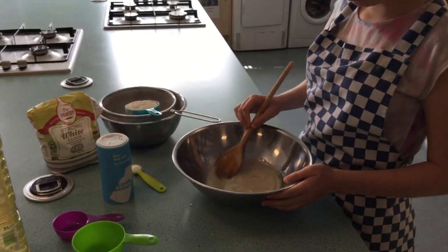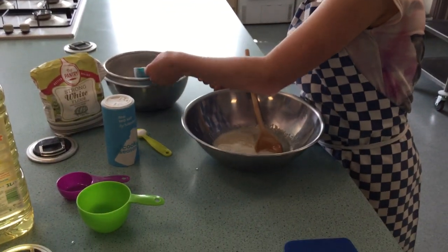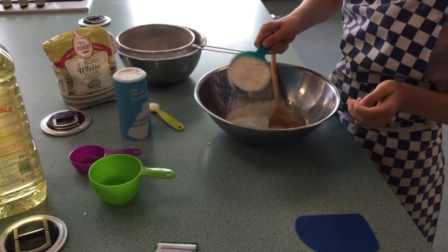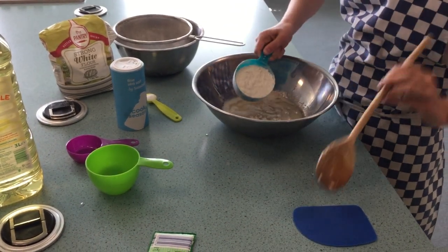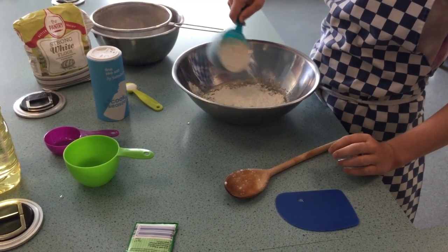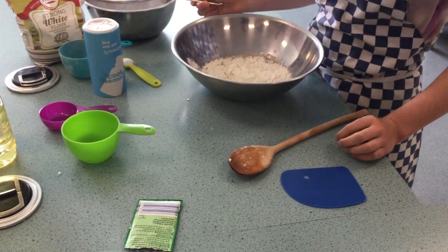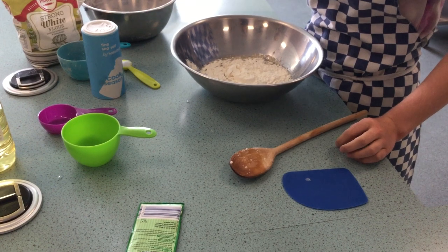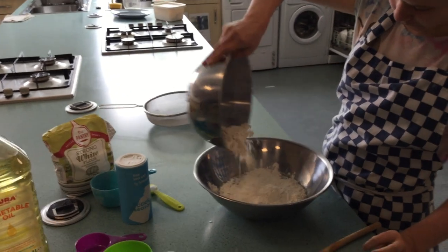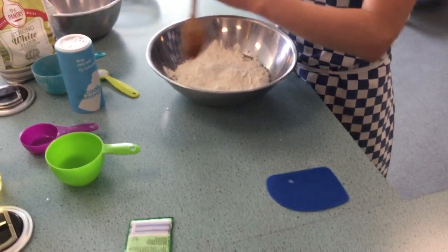Once the yeast is all dissolved, sprinkle in the sieved strong white flour. Using the wooden spoon, mix it until it starts to all stick together.